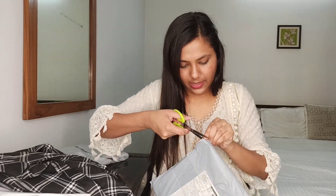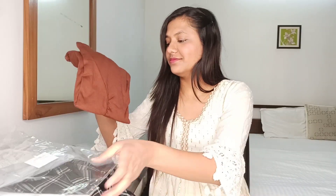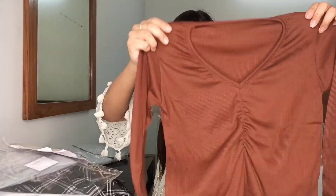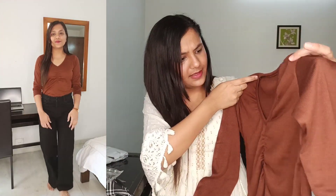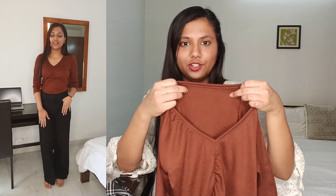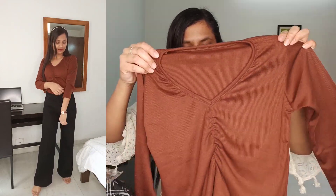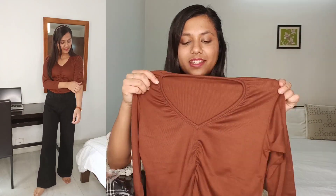Okay, so let's open this. Okay, this is a brown top. Yes, I ordered it in size M. The packing was pretty good. I ordered size M and I think this is the correct size — it is not a lot of body-hugging. The material is very good. I think this is also around 250 — for all the prices I will mention in the description box. It is very thin material.